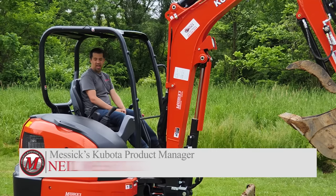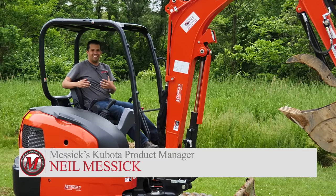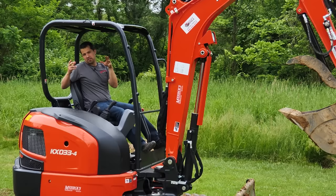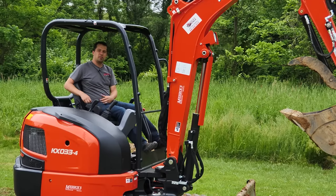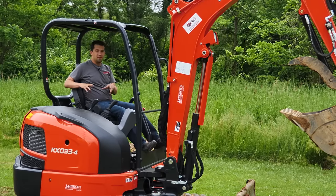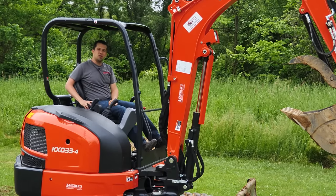Neil from Messick's here, out today on the Kubota KX033 Mini Excavator. Going to take some time today and talk through a little bit with you on some of the technique of digging a hole. If you've ever run a mini excavator before, this is going to make an assumption that you already know the basics of the controls. If you don't, you want to refer back to some of our prior videos — we have some that explain exactly how to operate one of these machines. Today, we're going to take the time to talk about proper positioning and where your power comes from when you're putting one of these machines to work.